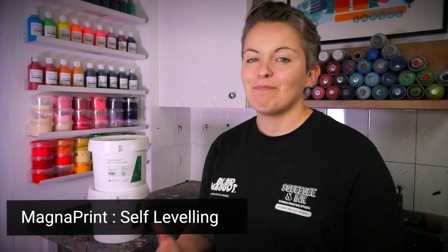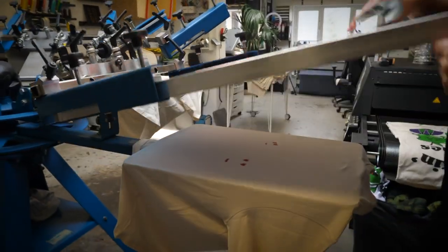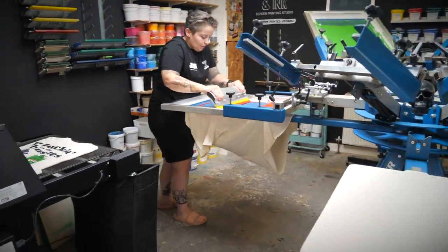The inks we're printing with today are the Magna Print self-leveling range, specifically designed for manual screen printing. It's supposed to stay open in the mesh longer and reduce pinholes and problems that manual screen printers might come across. It's also good on a wide range of garment colours, from lights through to darks, which is great for us because we print on a lot of black t-shirts. For curing, you want a minute of curing time at 165 degrees.